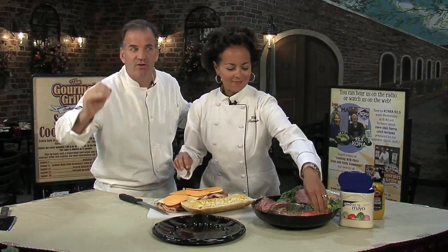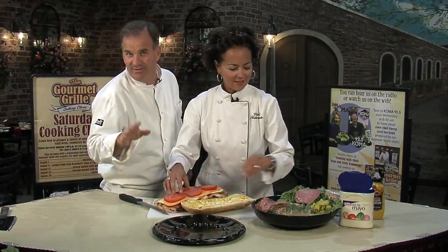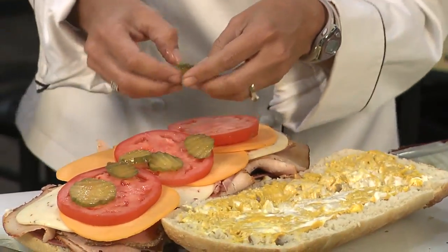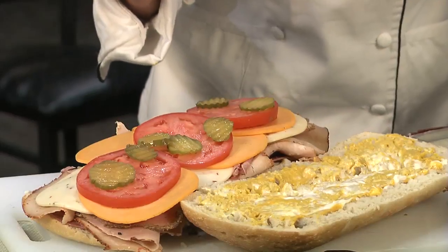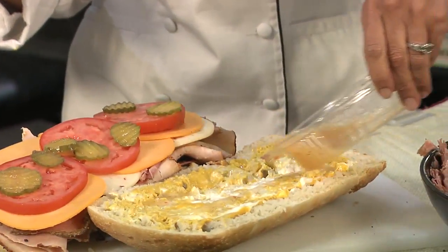Kathy's favorite signature ingredient is the dressing she's going to put on here — it's Wishbone Italian dressing. You can't beat this stuff; it really does make a totally different flavor. We're just going to drizzle a little bit and put it over the bread so it kind of sinks in. This is her dad's secret.